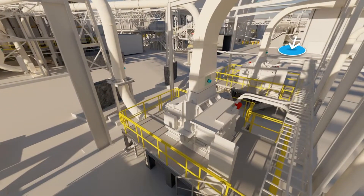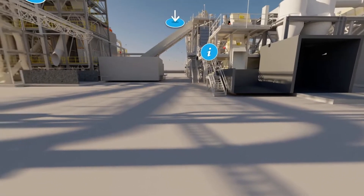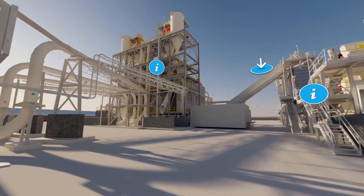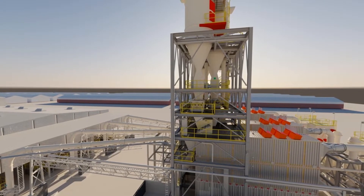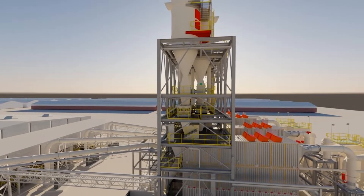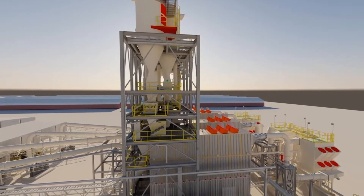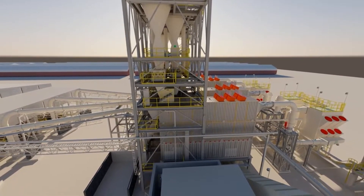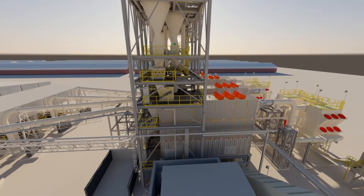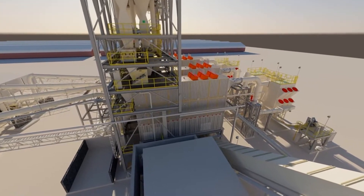The next machines in the process flow are our specially designed air separators, where we separate foreign and heavy materials from the raw material flow. Dusty air is also taken out here — the kind of dusty air everyone knows from big harvesting machines on the fields. We have a lot of dust in the air and we don't want that in the process flow, so we remove it with air separating machines.